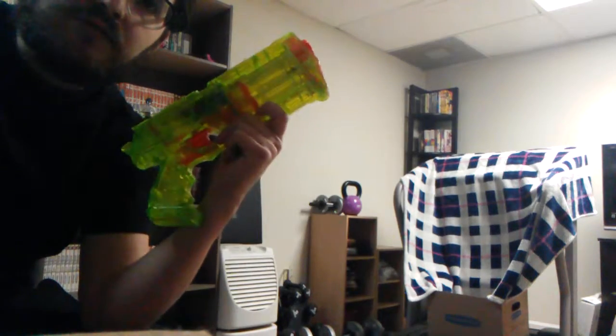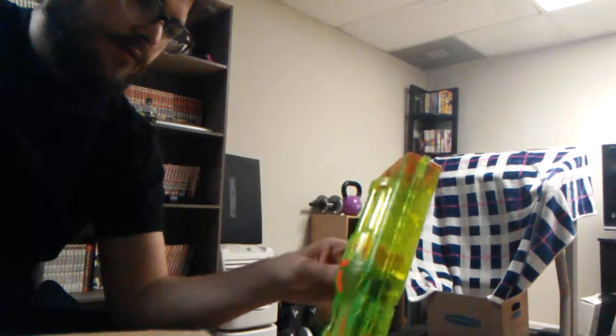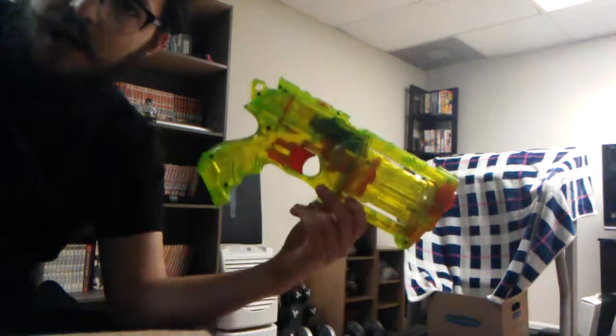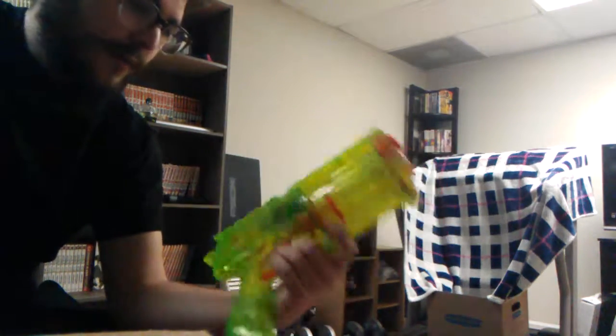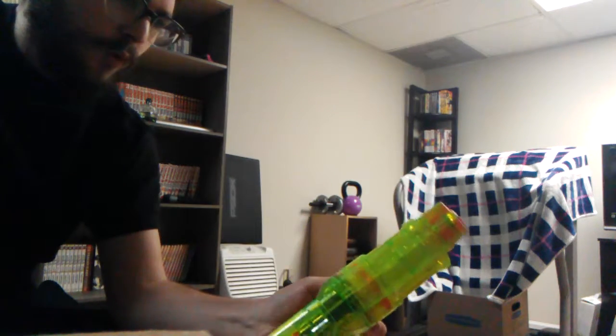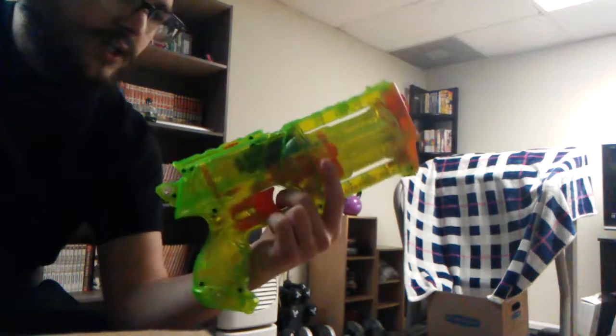I'm not too worried about it though — it's a Maverick, everybody loves them. I think this is actually my first Maverick — I just borrowed Mavericks my entire life until now. I may not keep this one; I may get it up to working standard, give it to a friend, or sell it on eBay. Not certain yet, but at the moment it's at home in my collection. Thanks for watching and see you in the next video.